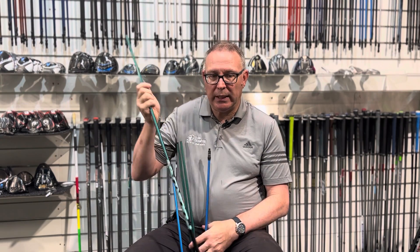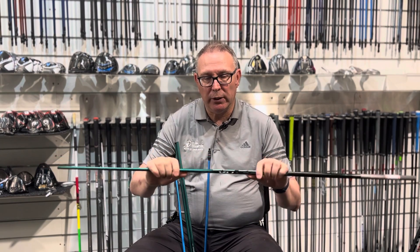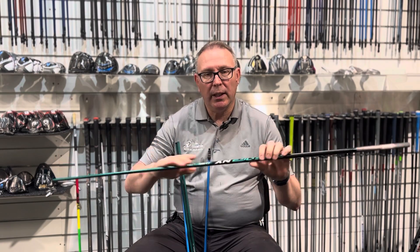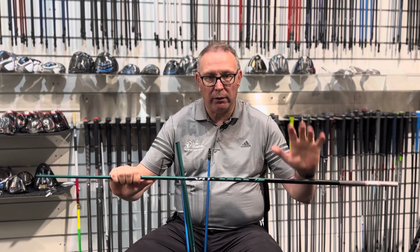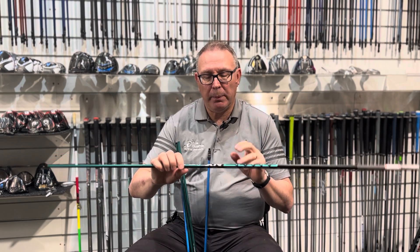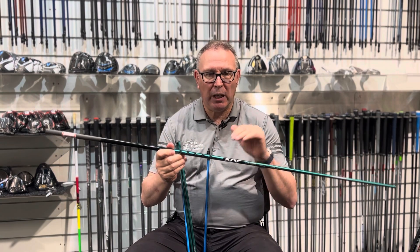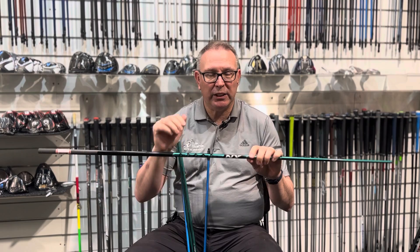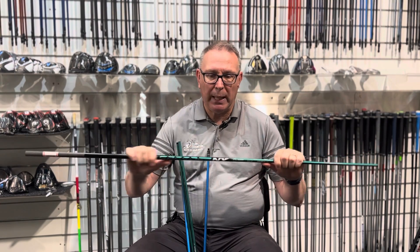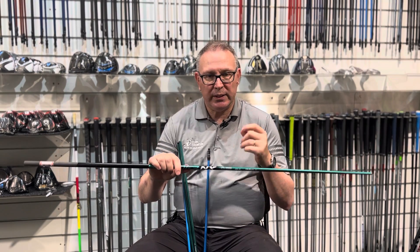The green version is a little bit stiffer in the middle — similar to the blue but more stable, stronger in the midsection. Interestingly, it has about 0.3 degrees more torque or twist than the blue one, but feels a lot stronger all the way down — butt stiff, tip stiff, stronger in the middle. There will also be a black version coming around September/October, which is basically going to compete against the Ventus Black TR — low, low, low spin — and that's going to feel really stiff all the way down.